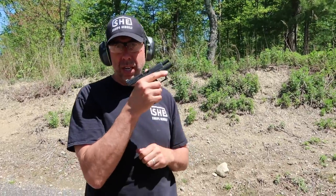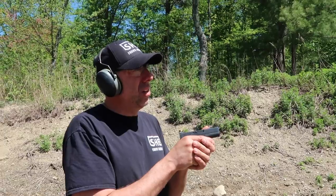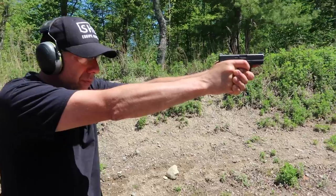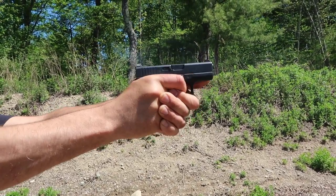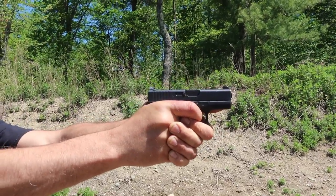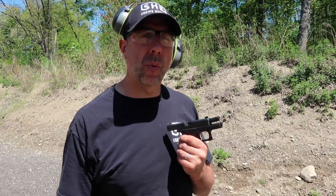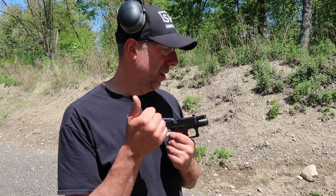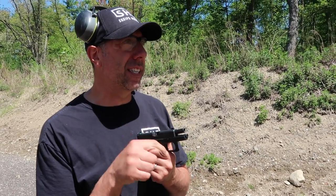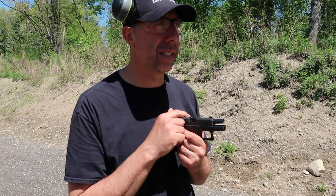Now we're going to compare it to the Glock 42 — eight rounds of .380 versus .380. This is lighter, this is smaller. And it definitely has a better trigger. Ergonomics goes to the Walther. Recoil impulse goes to the Walther. What the Glock has going for it is a better trigger, but it's had well over thousands of rounds shot through it, so it's got a much smoother trigger. I like the reset better. But as far as going to the range and shooting for fun, if we smoothed out that Walther trigger, I bet it would win. I shot a better group with the Walther .380 than I did with the Glock, and that's saying something.